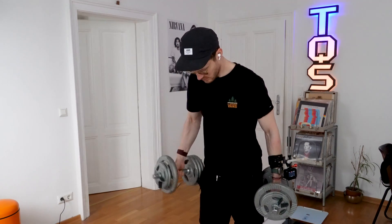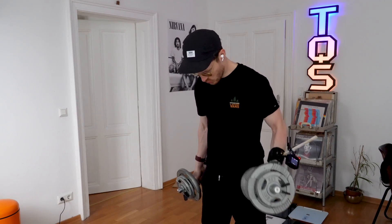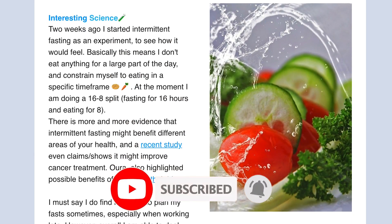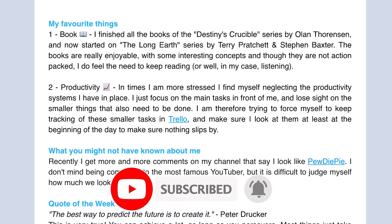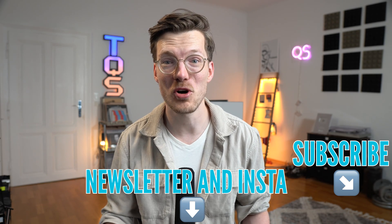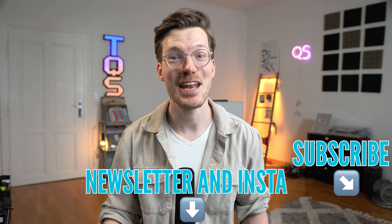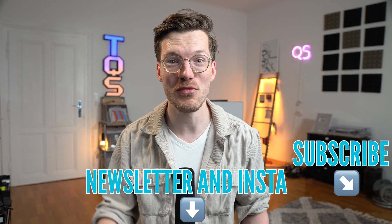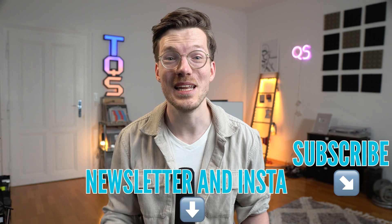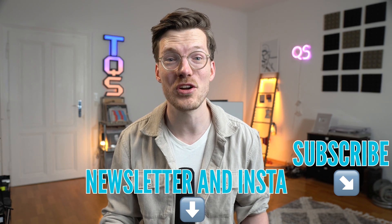I didn't expect major improvements for outdoor cycling, and while there might be a slight improvement, we need more data to be sure and the potential improvement isn't huge. What I do hope to see an improvement for is weightlifting — one of the exercises this new algorithm was specifically designed for. If you're interested in the latest updates on wearables I'm testing, I plan to restart my newsletter and post more on Instagram and YouTube Shorts. Links are below. Now let's take a look at the performance for weightlifting.